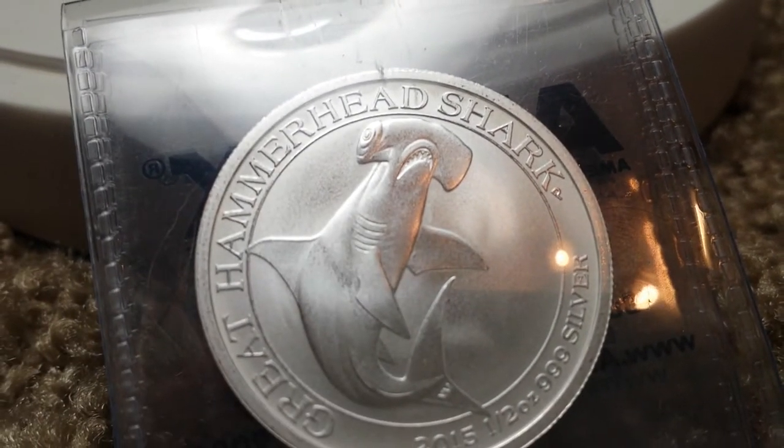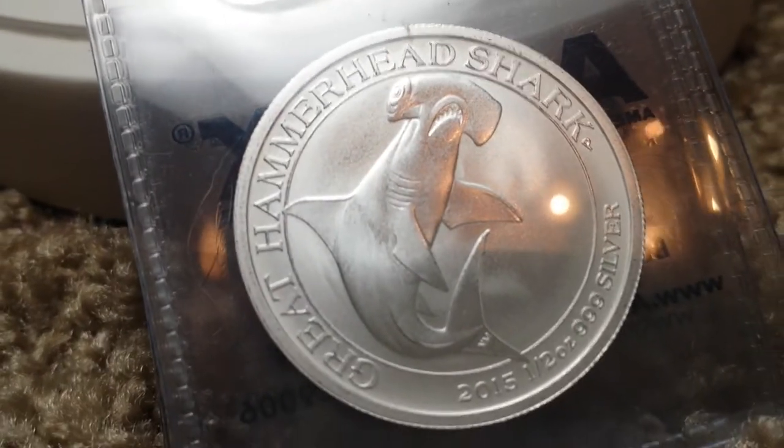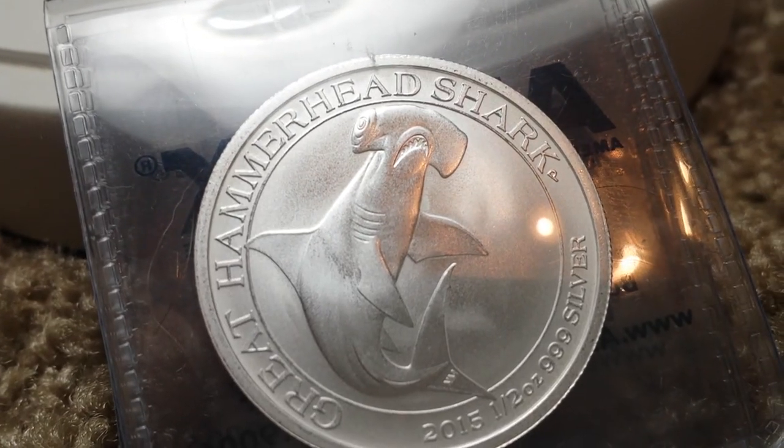I highly recommend it. Sweet looking coin, I think. Tell me what you think and keep stacking.